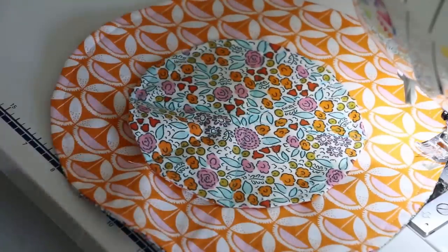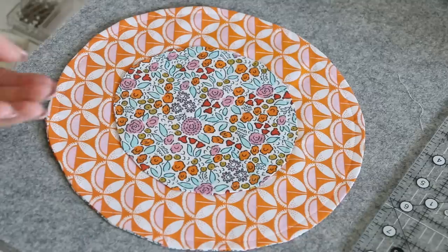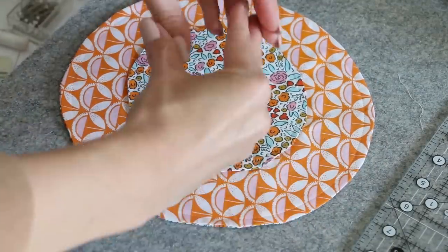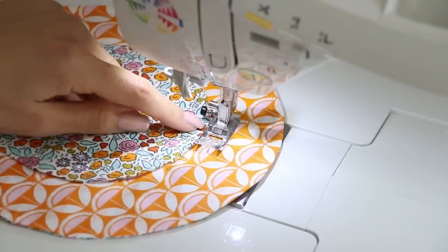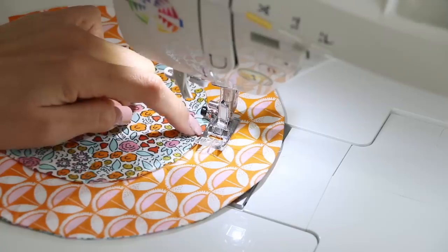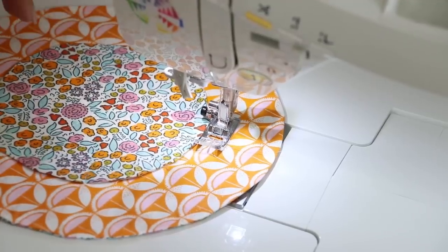Now we've got our pockets sewn. Get rid of all the water-soluble lines with a quick spritz, press, and trim all threads. Now we're going to create our channel for the ribbon or cord — the way we'll cinch it all up. Back at the sewing machine, set the presser foot so the left side runs along the inner circle, with the needle position moved slightly from center so we've got about a 3/8 or half-inch seam allowance. We'll do a first stitch all the way around, then a second stitch going all the way around, making sure we have enough room for both.